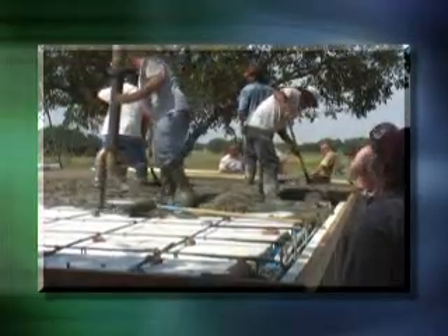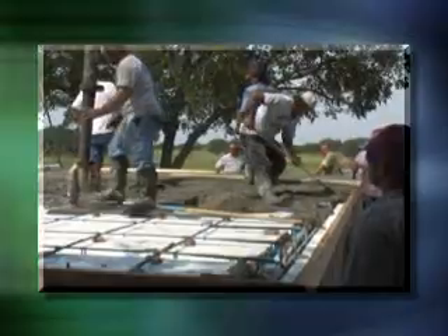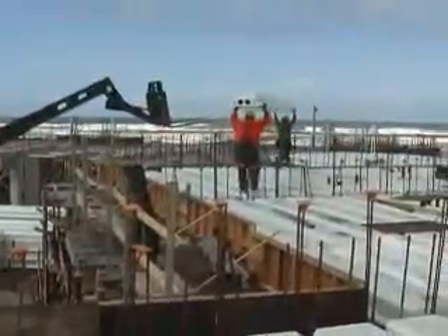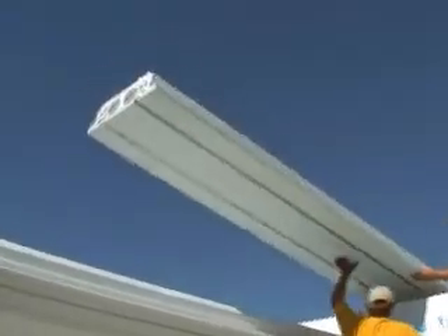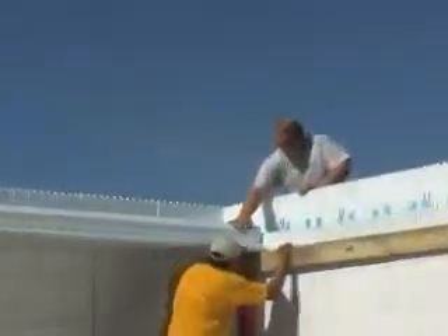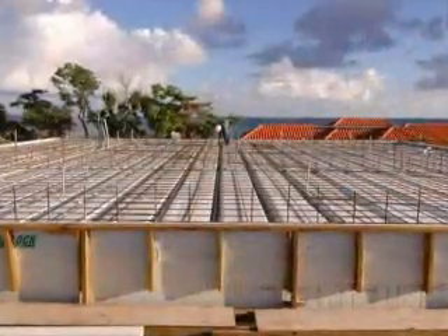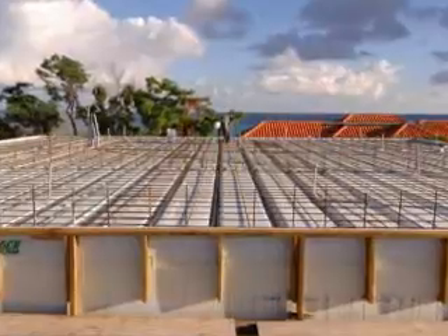The local ready-mix concrete supplier will design the right mix for the desired cure time. Once shoring is in place, Quad Deck panels can be placed by hand in a fraction of the time required for conventional forms. Forms are laid over the top of shoring members to form a pan-form system of T-beams on 2-foot centers.